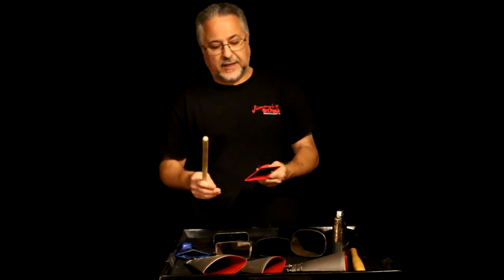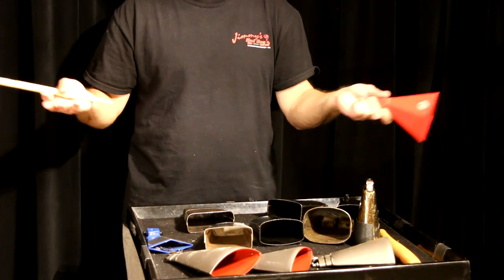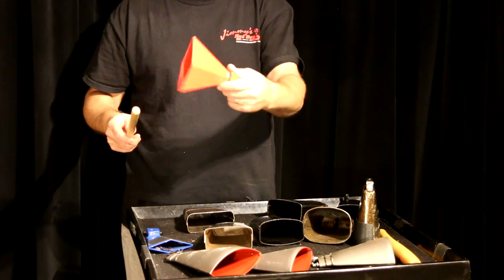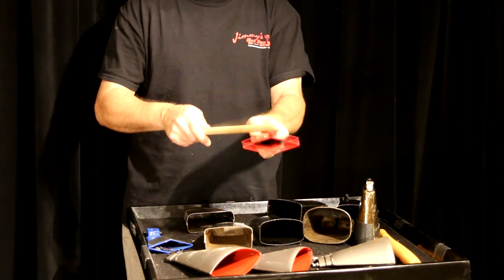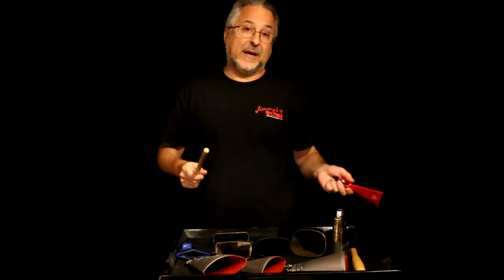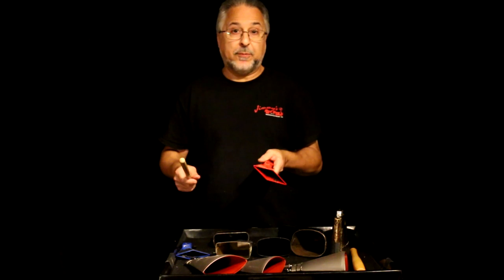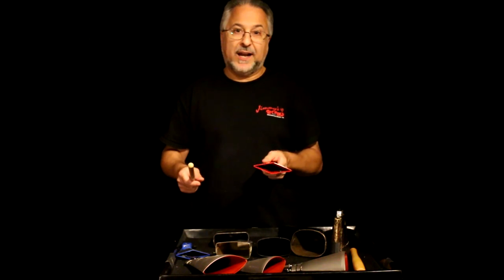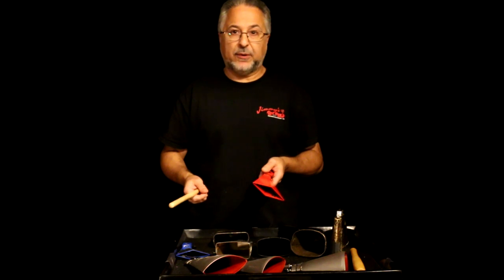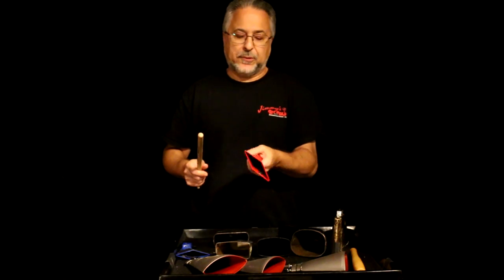Then we have the Clave Bells that LP also makes — I'm not an endorser, but they just make good stuff. This is a Clave Bell. I use it on my left foot and a lot of times on my Timbali setup. You can't break it — I've never broken one. I used to use a wood block but I'd break those in a gig. This is the way to go: it's piercing, it cuts through, and you don't have to worry about breaking it.